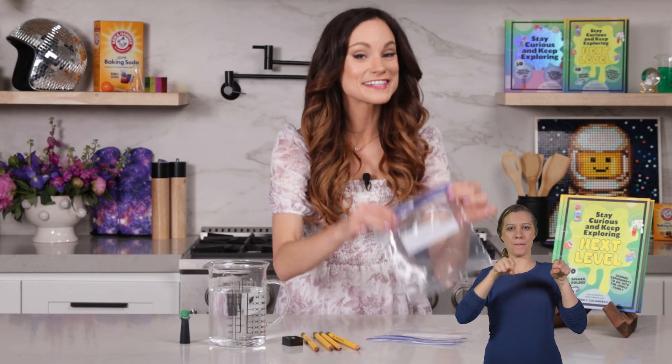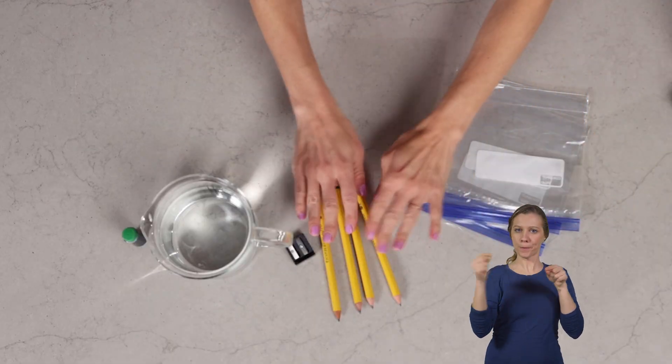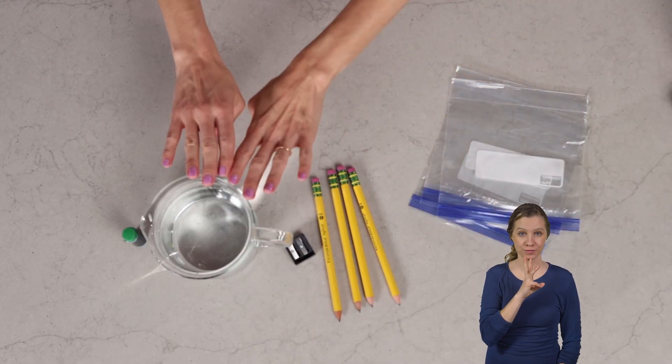For this one you will need a sealable bag, four sharpened pencils, and some water. I'm going to add food coloring to my water just because everything is more fun in color.